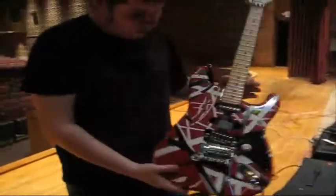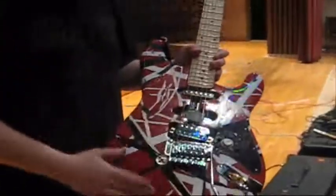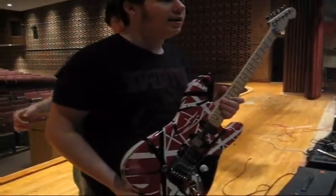Alright, first I'm going to take a look at this. This is the custom Frankenstrap that I play personally. I use all my Van Halen stuff and almost everything I play guitar on. This is my stinger baby — I built this out of a '94 Spire.